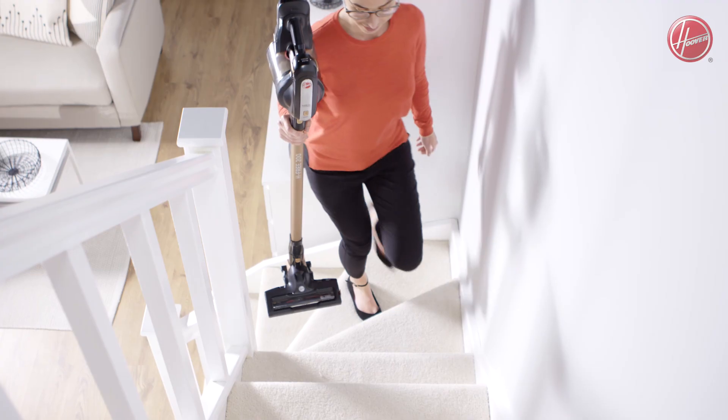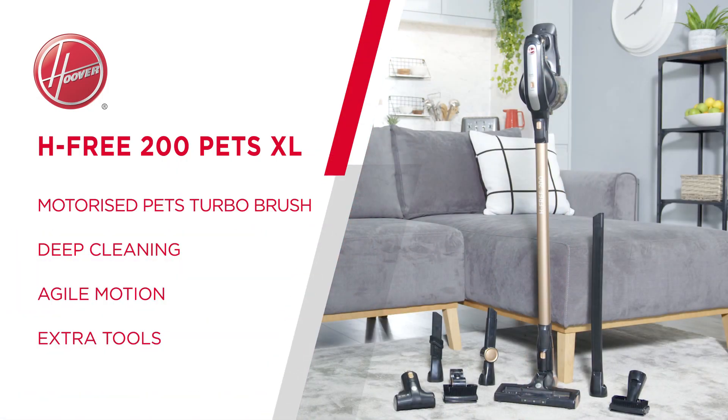With its sleek design and pet-friendly features, the Hoover H3-200 PETS XL vacuum will make cleaning your home effortless.